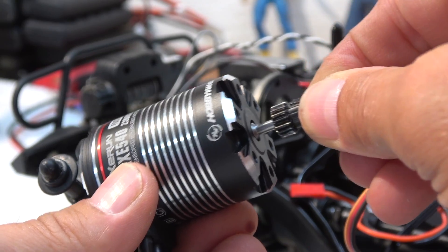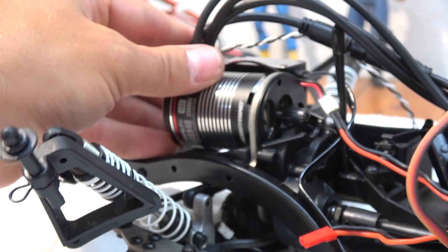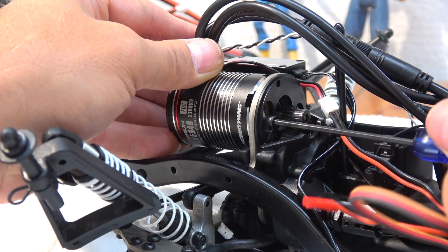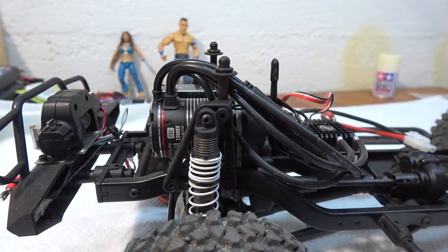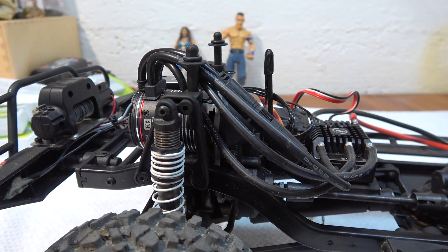I've already installed the pinion and I can mount the motor on the chassis. It's important to adjust a little bit of backlash on the gear. And here it is — the installed brushless combo in my Venture.